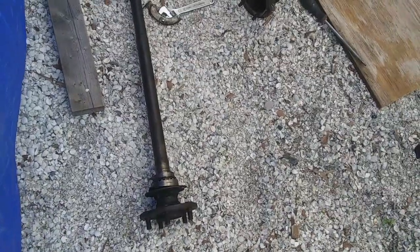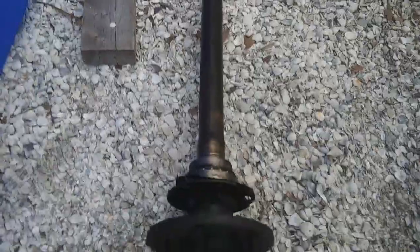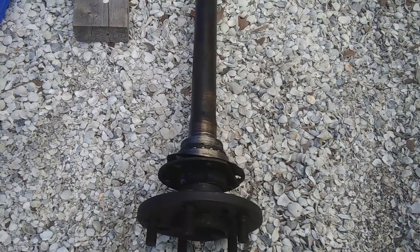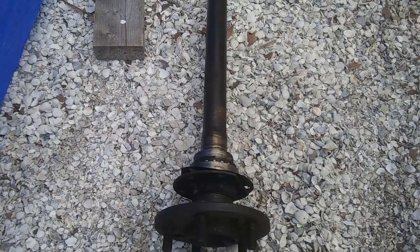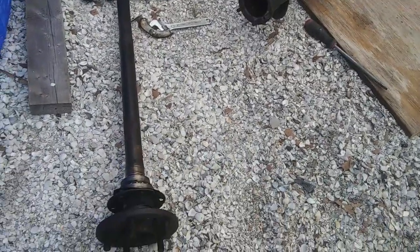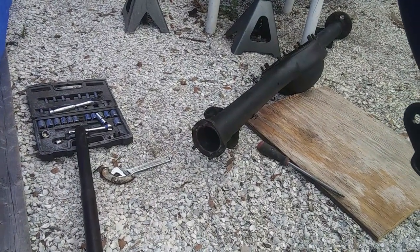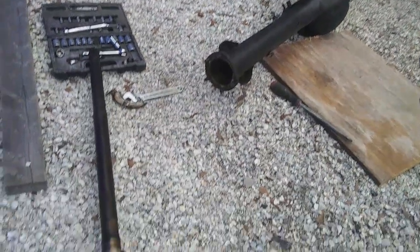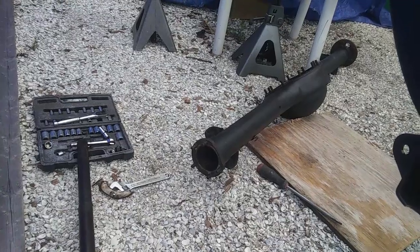I took one of these axles out of the housing and I'm going to take the other one out. These are used axles and I'm not sure what shape they're in. I'm going to take them down to Volusia Drivetrain and have him take a look and give me a recommendation, but I might be ordering brand new axles for $350. By the time I'm all in on this drivetrain, it's probably going to be close to $1,900 to $2,000 — but I probably still saved about $800 or more over what I was going to spend on eBay. I just want to make sure everything is brand new and works perfect so I don't have to tear this thing back apart.